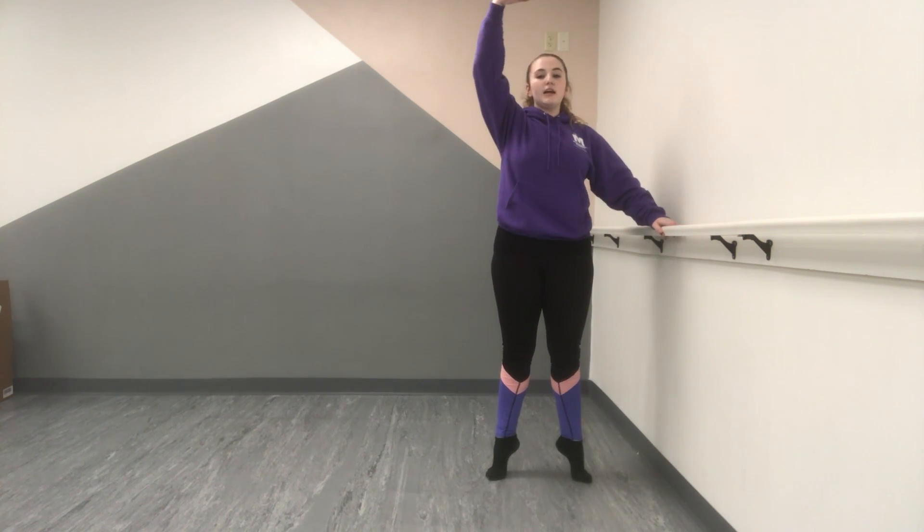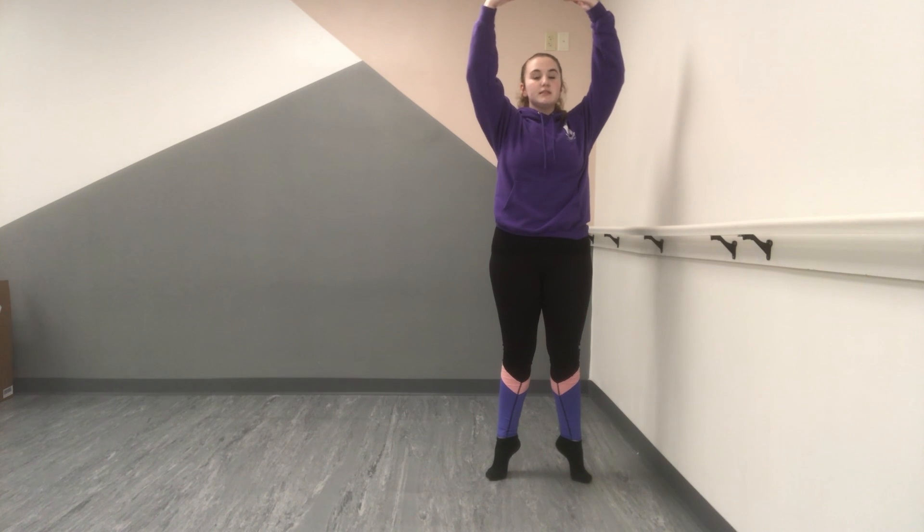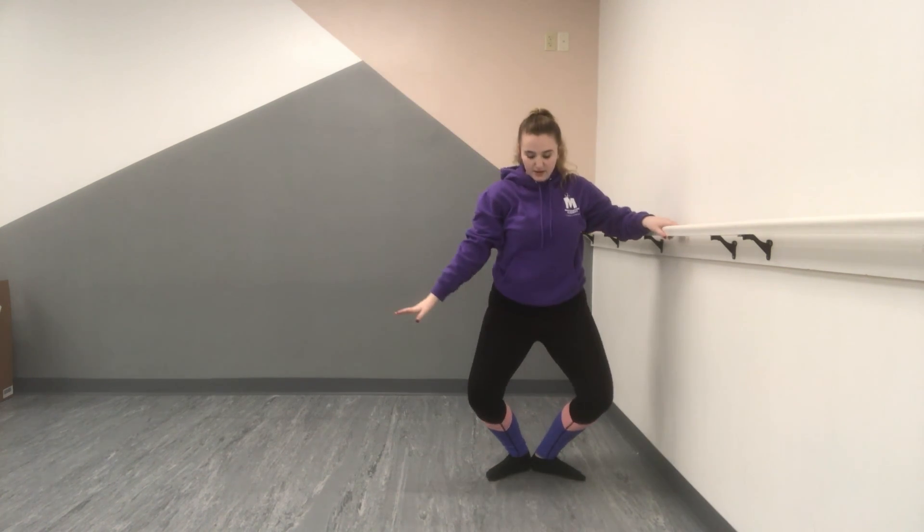You're going to do a relevé and down. Point. Two quarters. And you're going to plié arrive, right here. And you're going to sit down and come down.